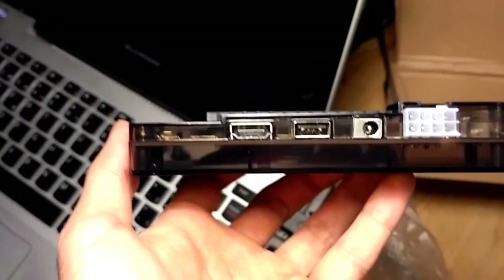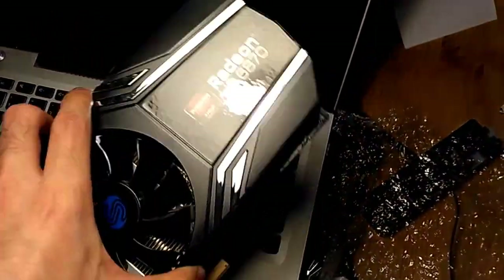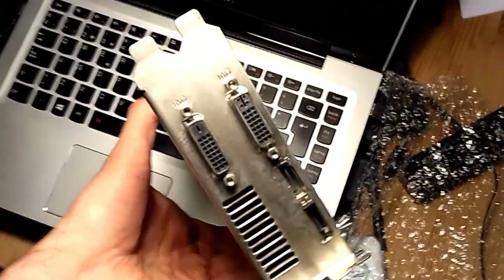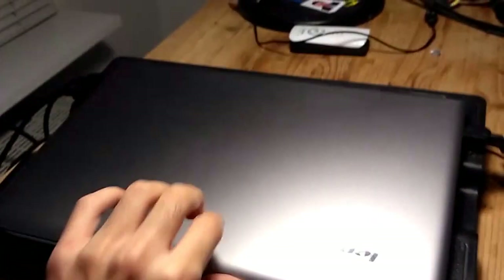Regarding the graphics card, you should get an NVIDIA card because most frameworks such as Caffe and TensorFlow benefit from the CUDA API. In my case I'm just using AMD for testing purposes. For the power supply, be sure to get one of at least 400 watts. And that's the Wi-Fi dongle — you'll want to flip your laptop over and open it up.